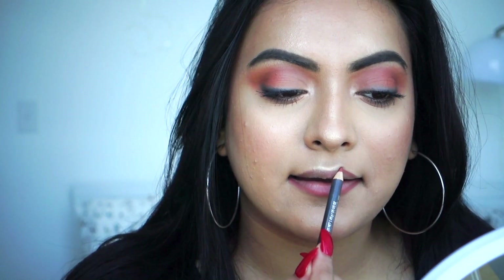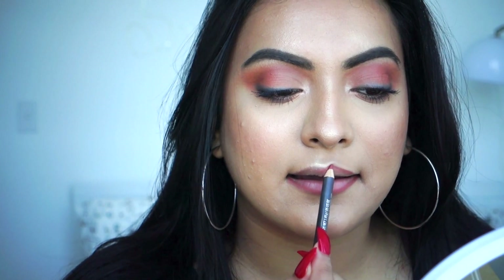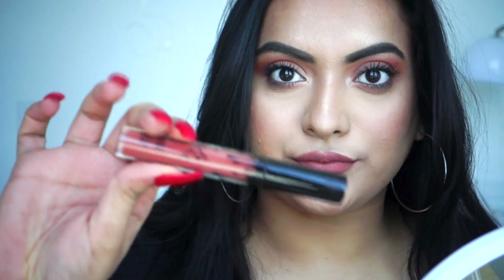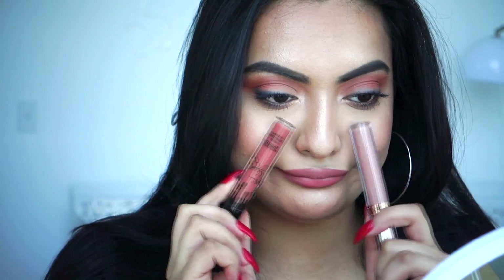We're going to line our lips with a soft matte brown, or anything that complements your lips, and fill it in. I had a hard time choosing what lipstick to wear, but I ended up picking a regular lipstick rather than a liquid lipstick.